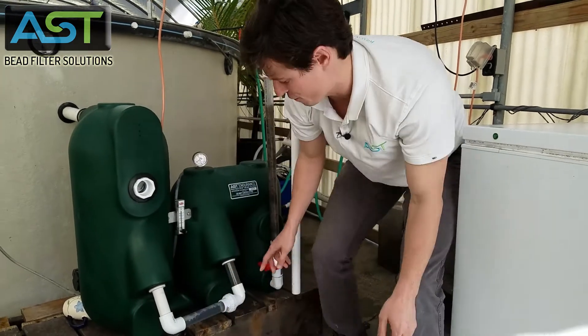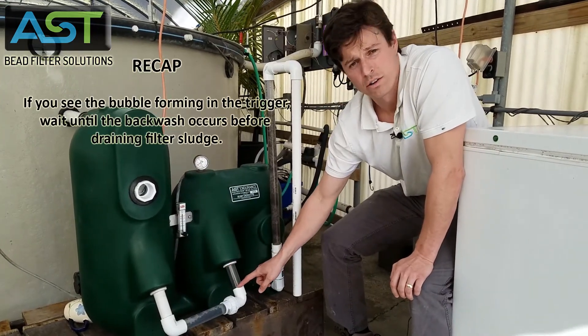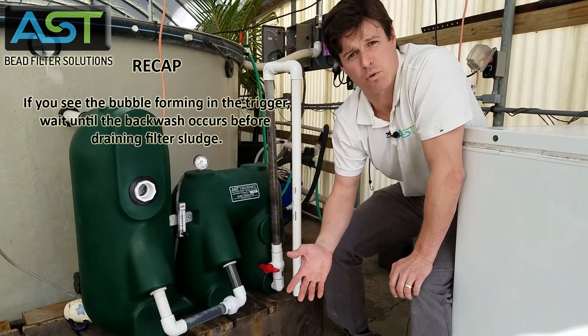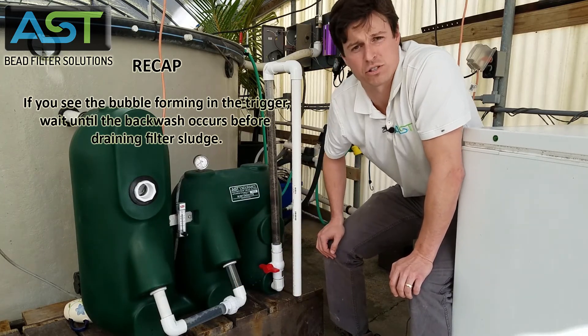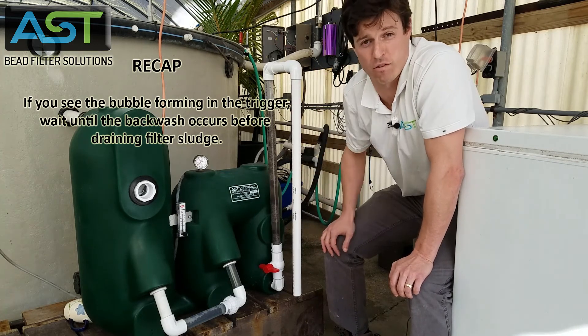So if you see this bubble in your trigger, wait until the backwash occurs and then open up your sludge drain afterwards. Stay tuned for more videos to come.